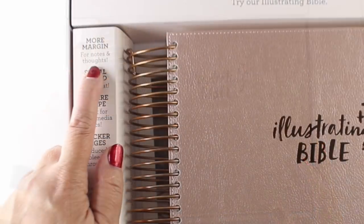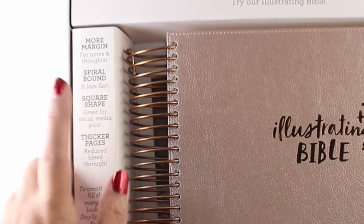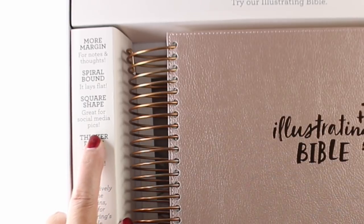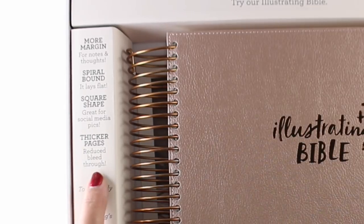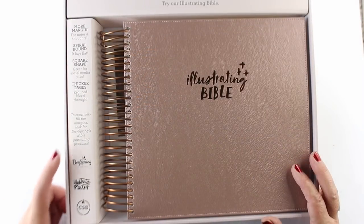In the box there are little panels with marketing info — more margin so you have more room to draw, it's spiral bound so it lays flat, square shape great for social media pics. I have something to say about that later. And thicker pages — I'm going to do a little bit of testing to talk about that.